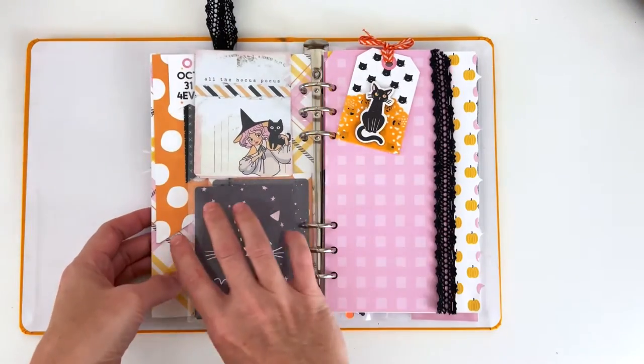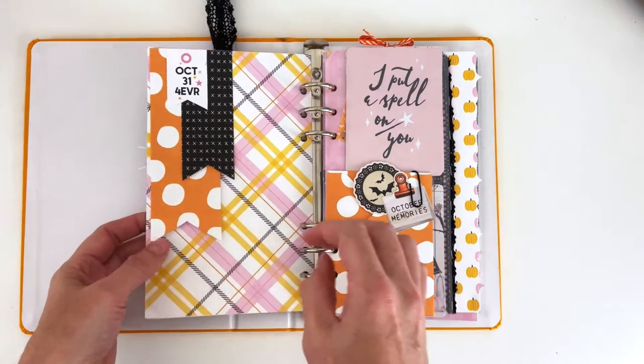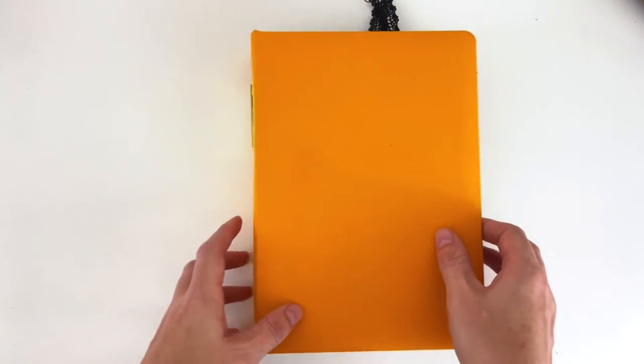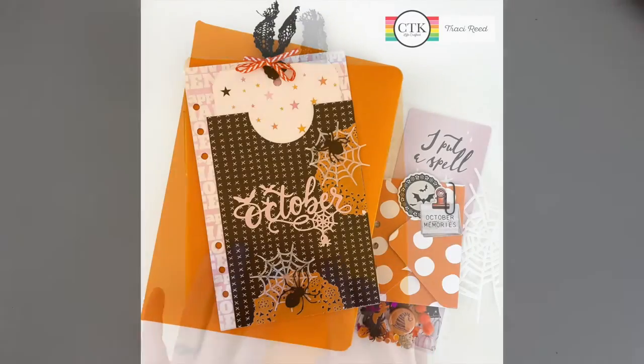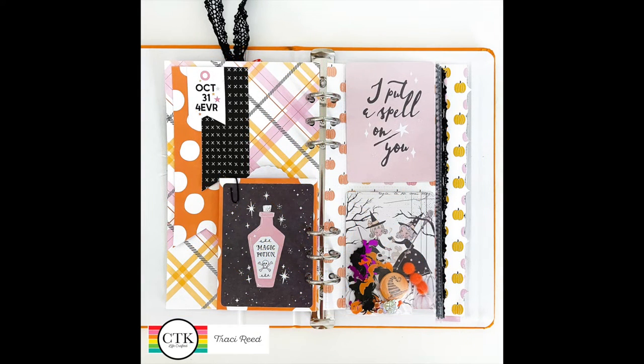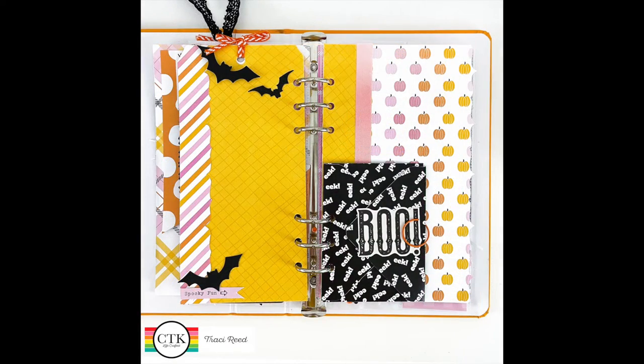That is my little flip through for what I'm working on for my October Daily — again, this is the Citrus Twist Spooky Stories collection. I'm not sure if they still have any in stock, but if you picked it up, here's some inspiration for you — or inspiration for other collections as well. If you enjoyed this video, I'd love it if you give it a thumbs up. If you're new here, go ahead and subscribe — I'd love to have you. You can follow me on Instagram at TracyMReid, and there is a link to Citrus Twist in the description box below. See you next time, thank you!